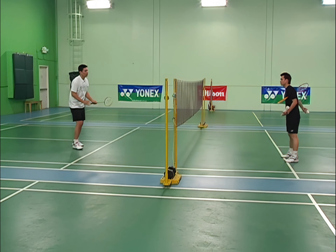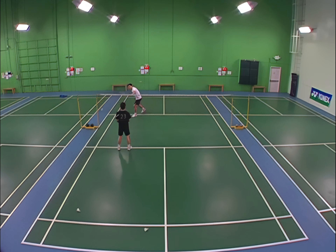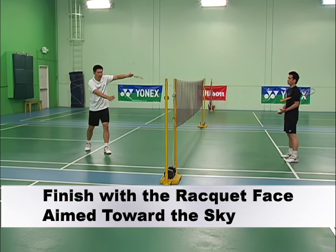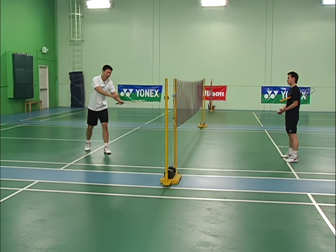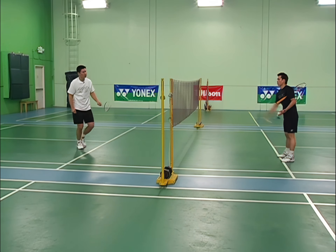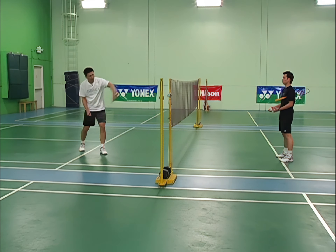Use your forearm and wrist to push the shuttle up. Remember, your racket foot has to come forward first. When you finish, your racket face should be towards the sky — not towards your foot, not towards the net, not bending down. It's pointing up towards the sky.